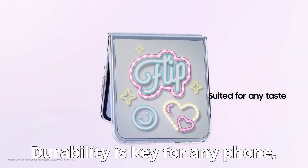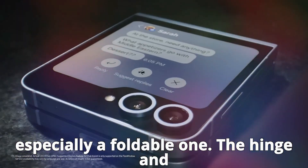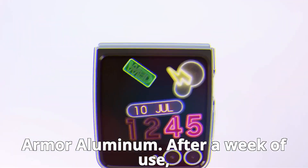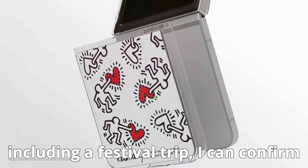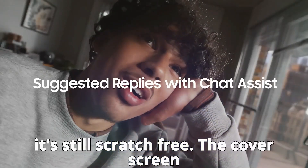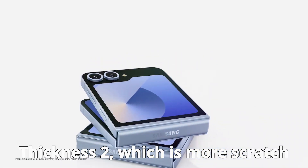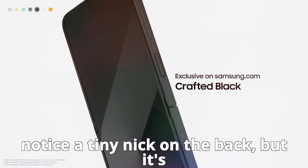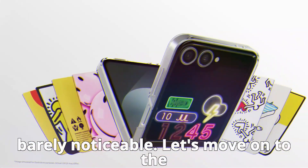Durability is key for any phone, especially a foldable one. The hinge and frame are built from Samsung's Enhanced Armor Aluminum. After a week of use, including a festival trip, I can confirm it's still scratch-free. The cover screen and rear are made of Gorilla Glass Victus 2, which is more scratch-resistant than its predecessor. I did notice a tiny nick on the back, but it's barely noticeable.